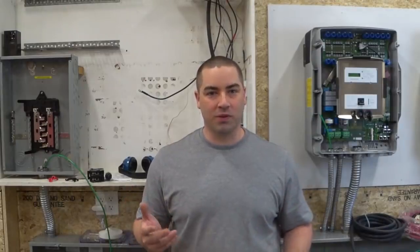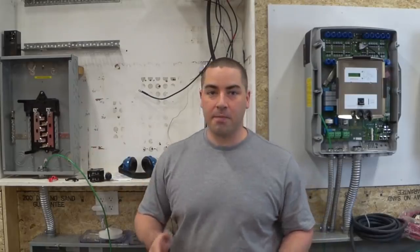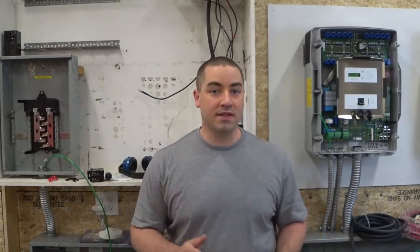Today I'm making a big step forward with the wiring for the inverters. We're going to be putting in the AC combiner box, circuit breakers, and some six gauge wire.